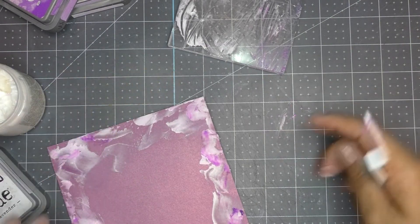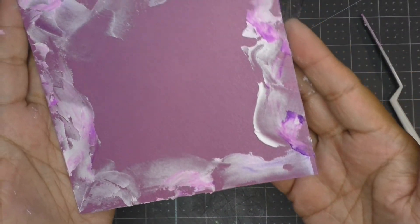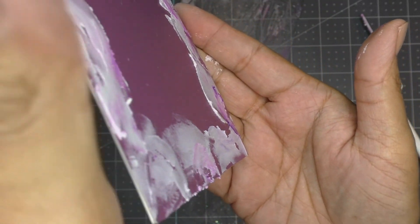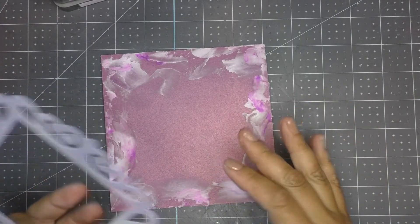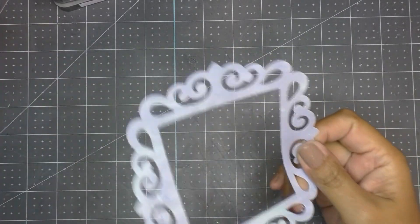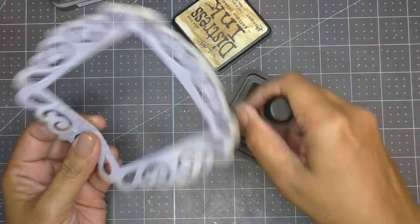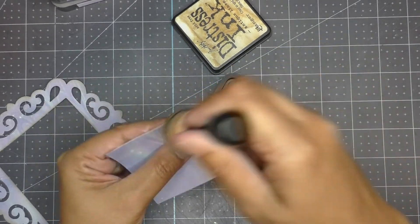The fun thing about texture paste is that it dries dimensional wherever you leave a little peak — it gives a lot of different textures. Off camera, I die-cut a frame and the square that goes in the middle of it. Using Antique Linen distress ink with a dauber, I distress the edges of both die cuts.